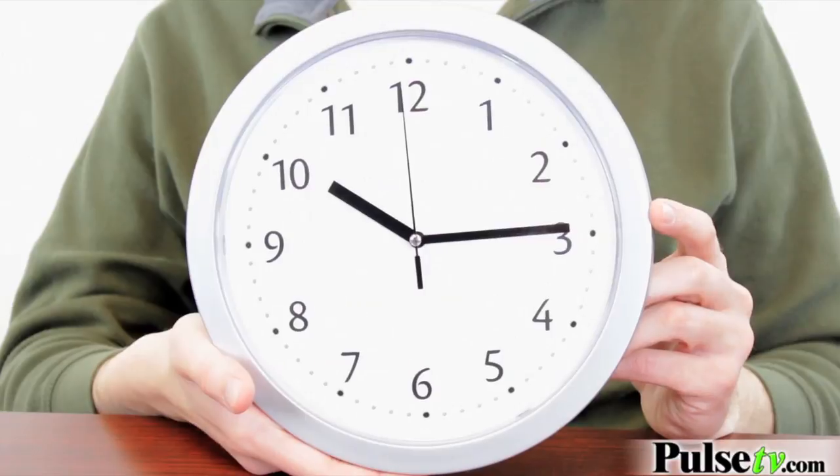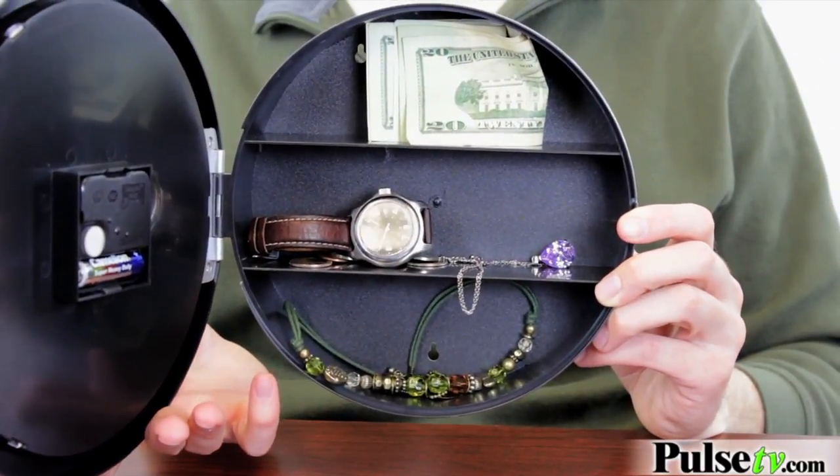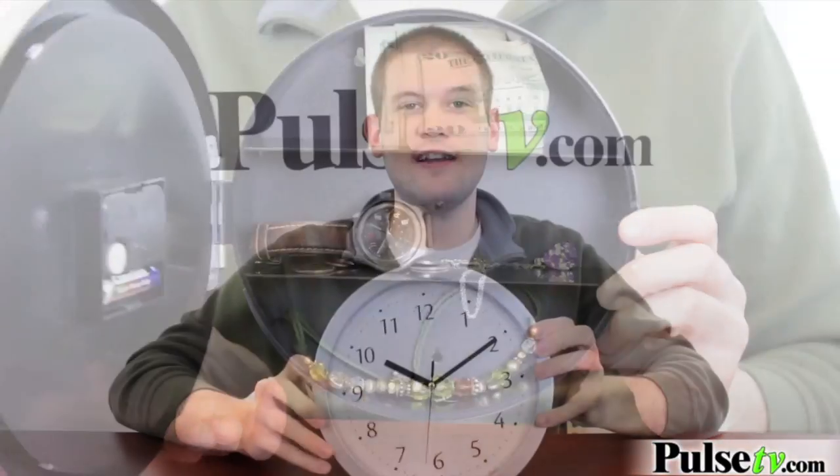I'm going to pick myself up one to keep all my watches and loose change, which my brother keeps stealing every time I try to take it into the bank to cash it in. As you can see, it's a fully functional clock. It takes one AA battery, so it's low maintenance — you just set it to the proper time and hang it up on the wall.